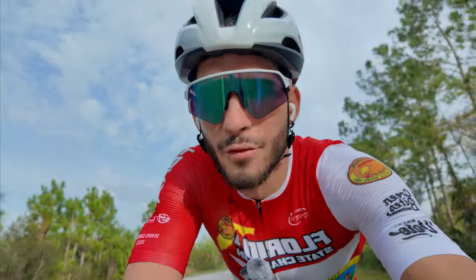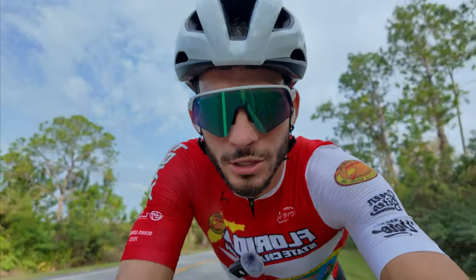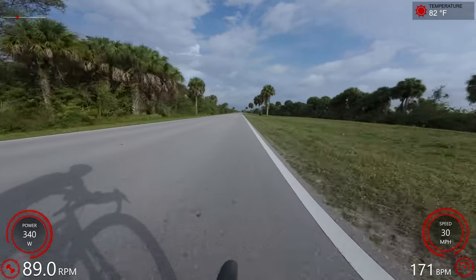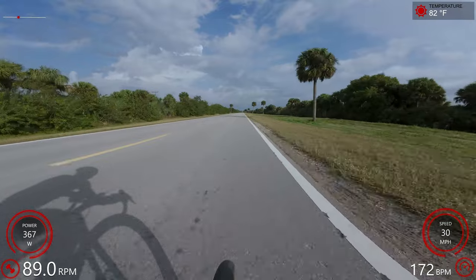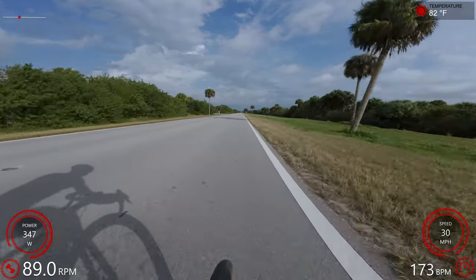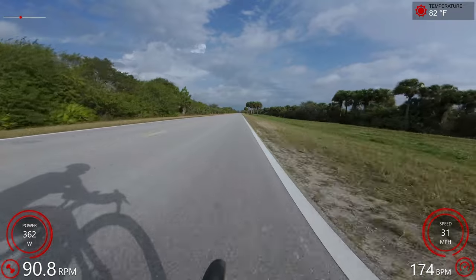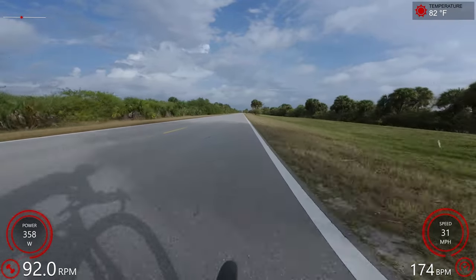The real reason why I love over/unders so much is that they're far more race-specific than a steady-state interval. Over/unders really mimic a paceline or a breakaway — the changes in pace. For example, as you take your turn at the front, that's the over portion; as you rotate back but still have to keep putting out intense effort to stay on the wheels, that's the under portion. Doing that on and on for six or eight minutes — that's one of the main reasons why these are so effective.